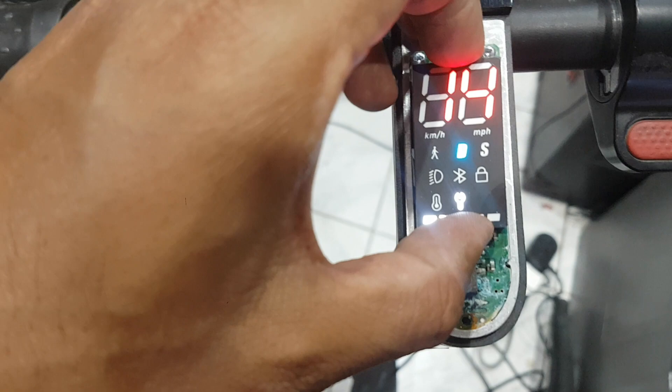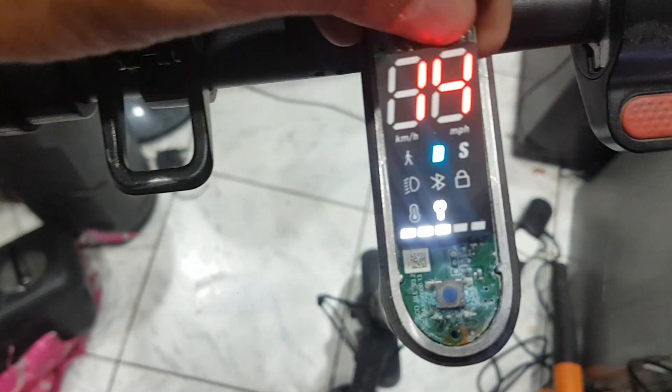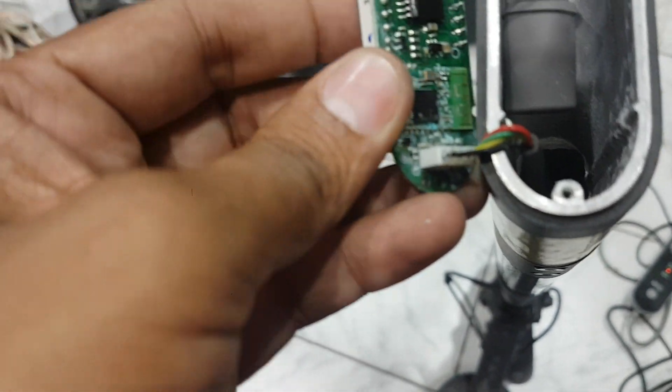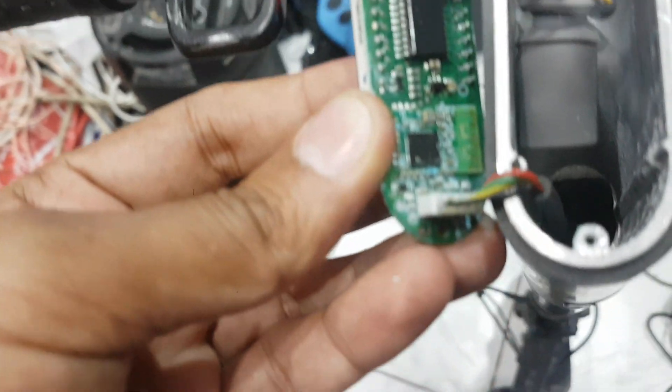I have to remove the screws and clean this board. You can see here the main connection — everything has a problem here and needs to be cleaned as well.